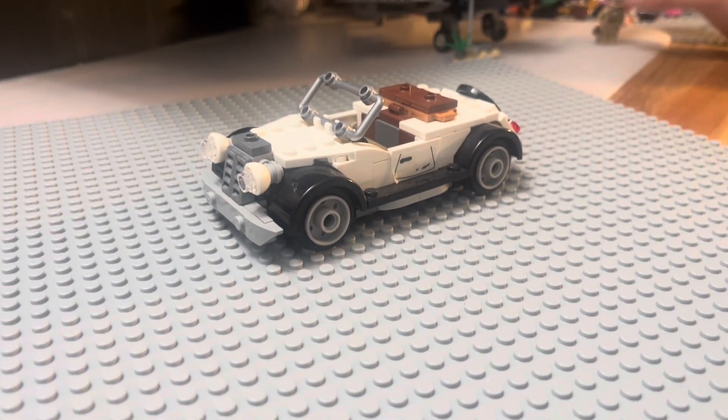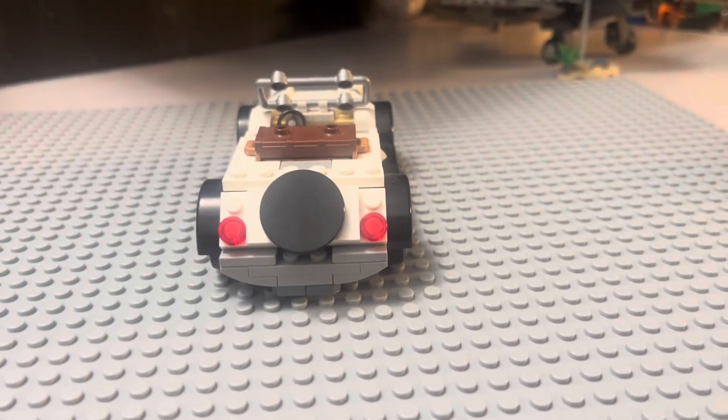Next up, we have a 1940s car, but it's built in Lego. On the back of the car, we have a tire.